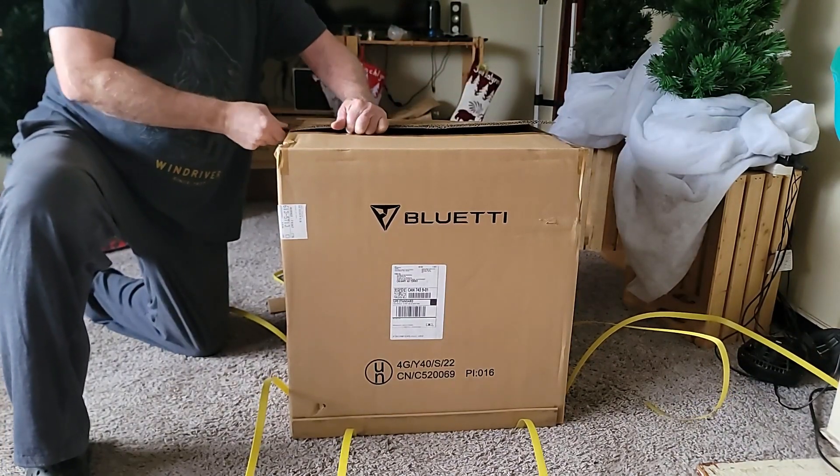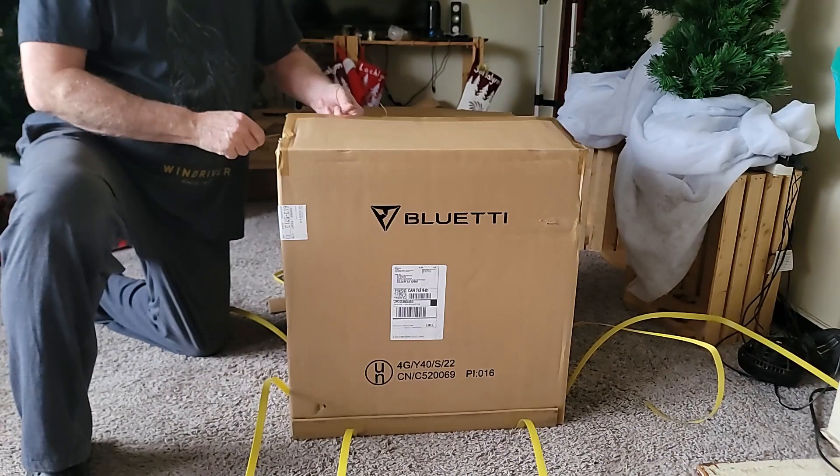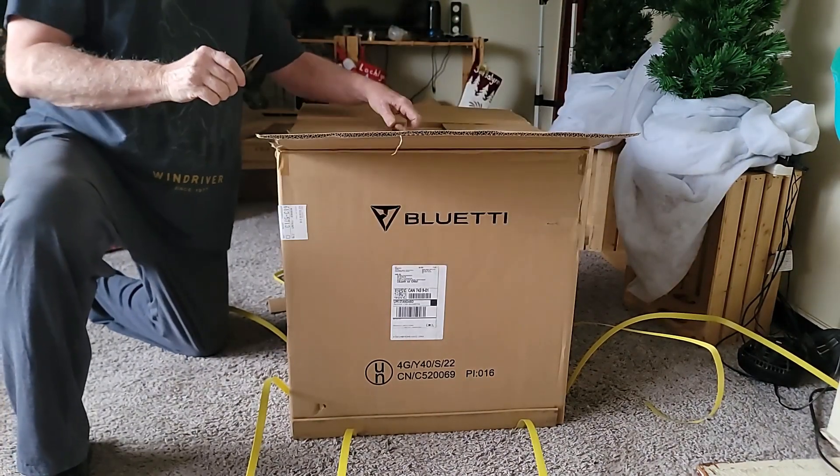We intend on taking this in our RV. We also have some solar panels on the way.